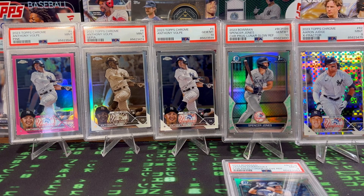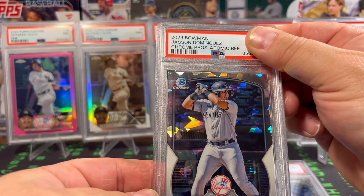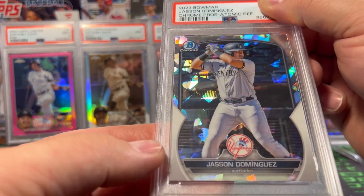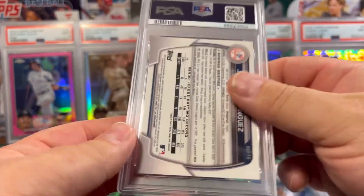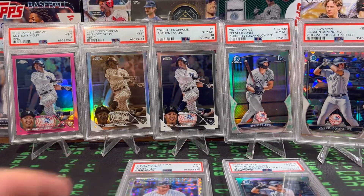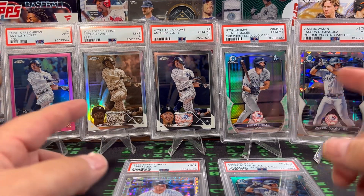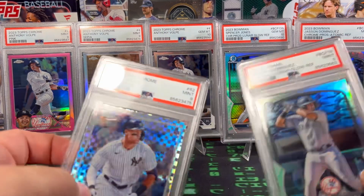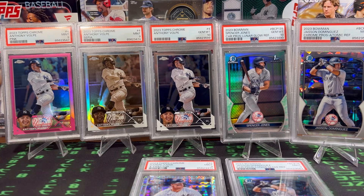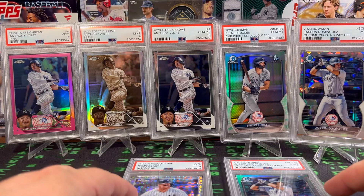Last but not least — we got the Jason Dominguez 2023 Bowman Chrome Prospect Atomic Refractor. That's a cool looking card. These are not numbered, but nice. PSA 9. Let's just pull the Judge down for now — put them there, and there you go. You can't go wrong with any Yankees in PSA-graded cards. So we got two 10s and five 9s. Super, super stoked. Once again, thank you so much Ron at Band to the Basement for the deal. Just awesome pickups for the PC.